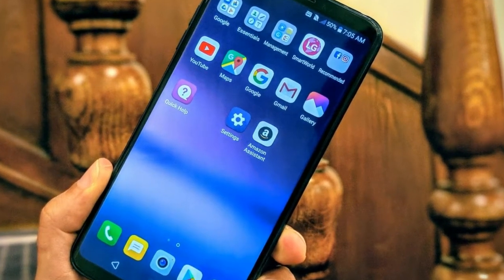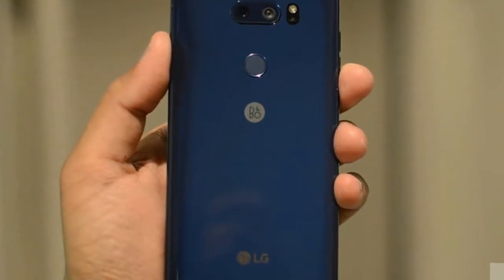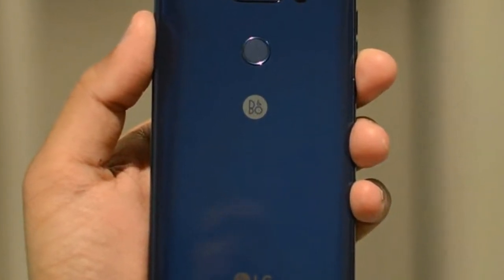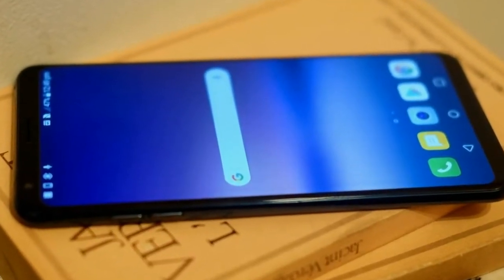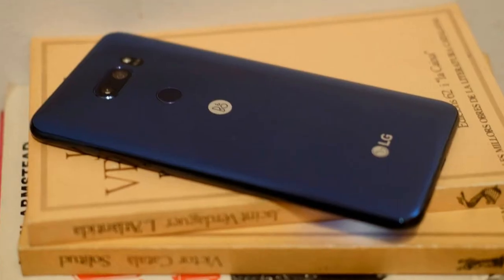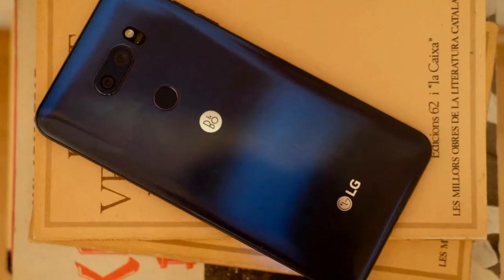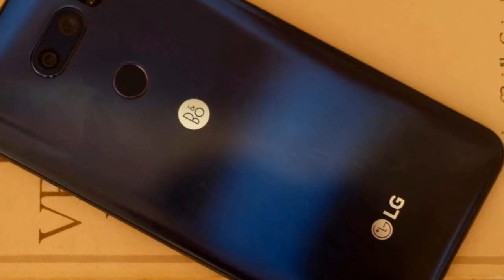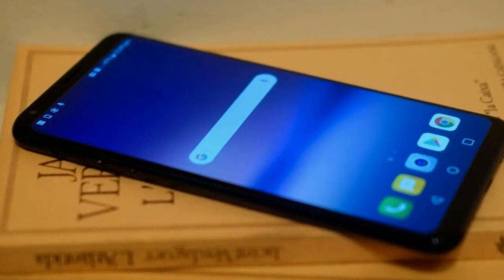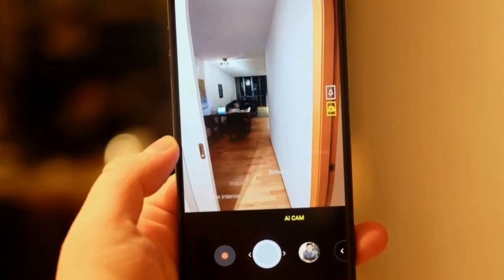Performance is as slick as an LG phone has ever been, with animations, app switching, and load times all wonderfully fast. In the two upgrades over the original V30, there's now more RAM and storage. The V30 had 64GB storage, while the 128GB model was marketed as the V30 Plus. Here, the V30S Think has 128GB while the V30S Plus Think has 256GB, and both new models are up to 6GB RAM from the older generation's 4GB.